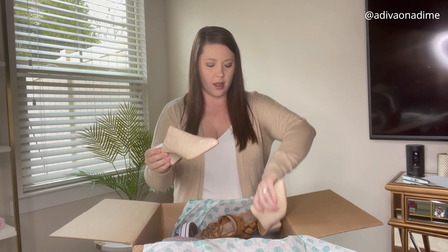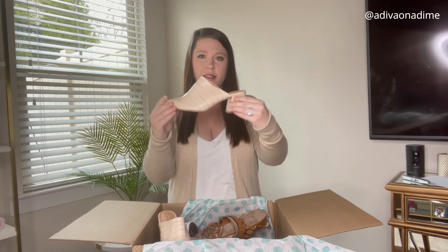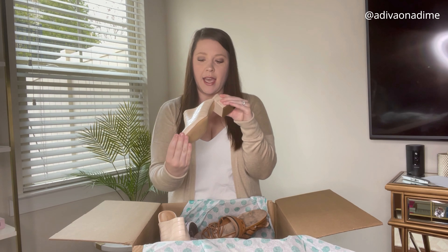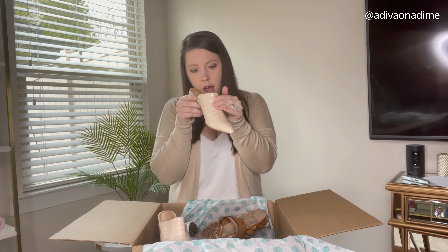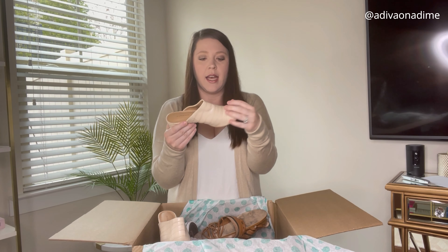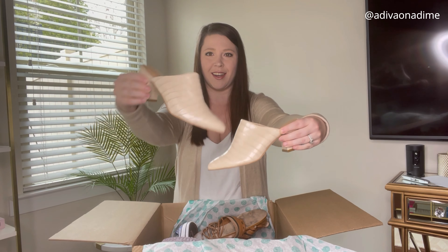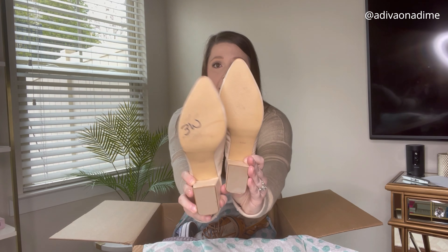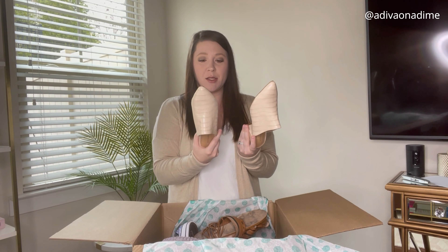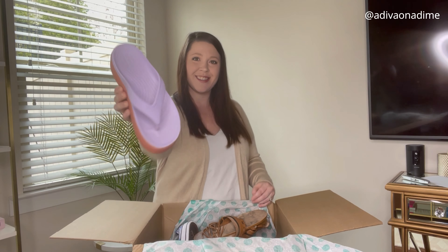Next pair are 14th and Union — they're like slip-on, maybe clogs? They appear to be faux leather, size 6.5, with a faux crocodile leather material. Man-made upper. I really like the color and I think these would go pretty quickly. Look at that clean sole — that looks pretty good, and I can get that sharpie off no problem.